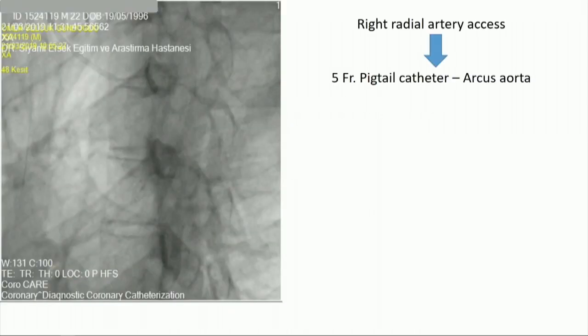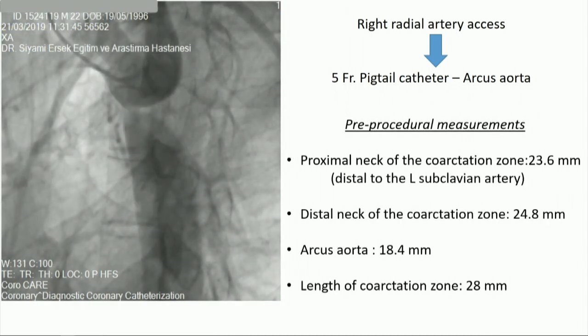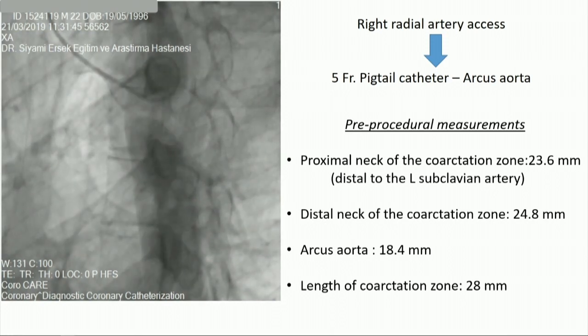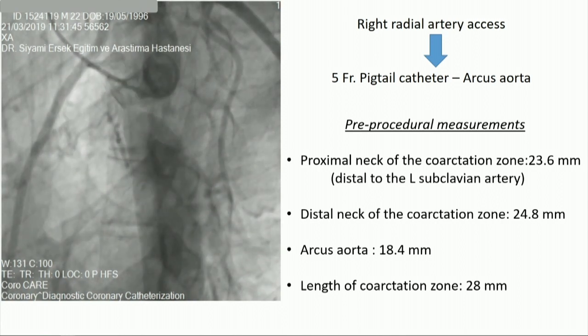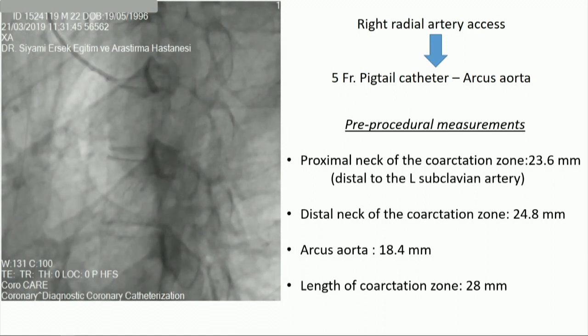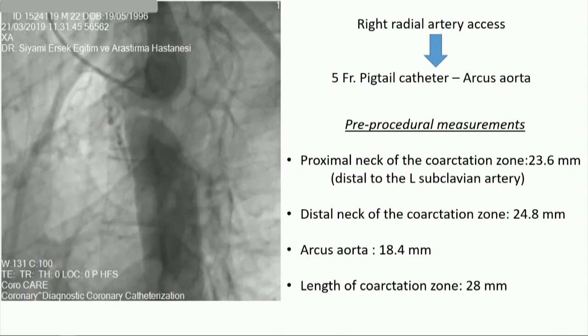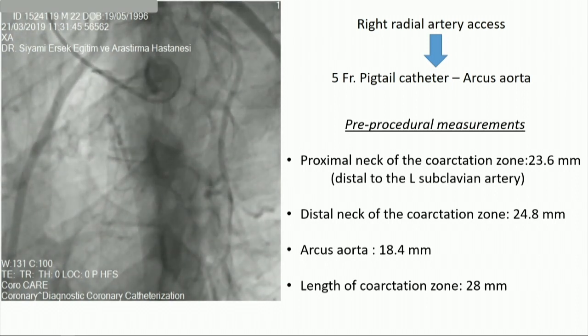We started our procedure with right radial artery access, and we advanced a 5-French pigtail catheter to the aortic arch. Periprocedural measurements demonstrated the proximal neck of the coarctation zone was 23.6 millimeters, measured just distal to the left subclavian artery. The distal neck was 24.8 millimeters, the aortic arch was around 18 millimeters, and the length of the coarctation zone was 28 millimeters.